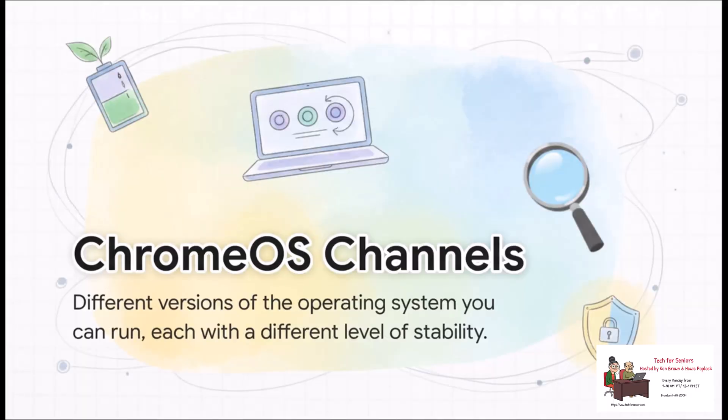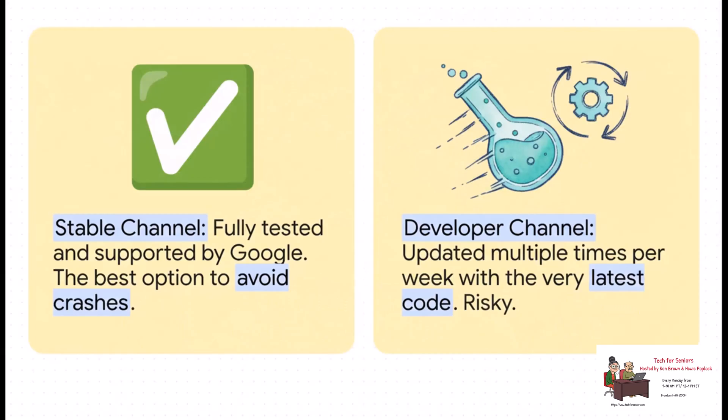That user who mentioned being in beta mode brings up a super interesting point — not everybody is running the exact same version of Chrome OS. You actually get a choice about how cutting edge or how stable you want your device to be, through something called channels. Most of us are on the stable channel — it's rock solid and fully tested. But if you're feeling adventurous, you can switch to the beta channel for a sneak peek at what's coming next. Or if you're really brave, you can jump on the developer channel, which gets updated constantly with the very latest code, but can be pretty risky.